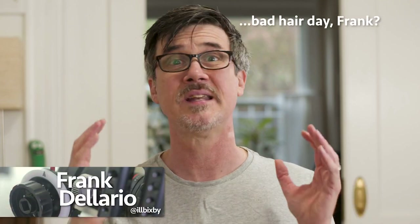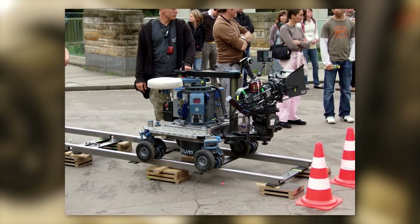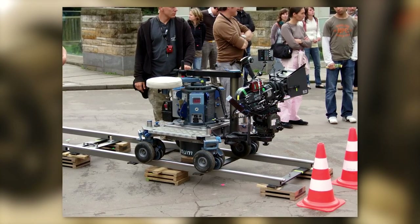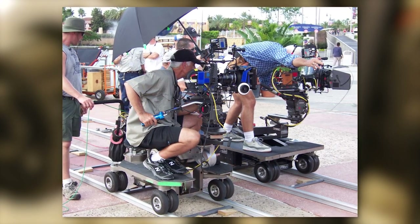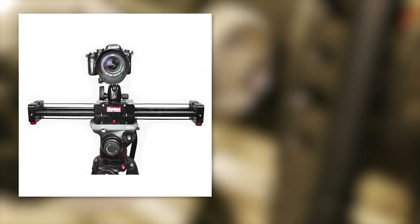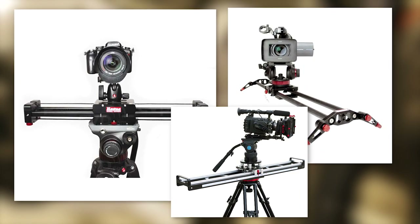It allows us to do camera moves without all that dolly track and that big heavy dolly. Back in the day when I was a dolly grip, I leveled a lot of track and did tons of camera moves. Though a heavy dolly on track is a very different animal than a lightweight slider on a tripod, there are certain fundamental practices common to both.